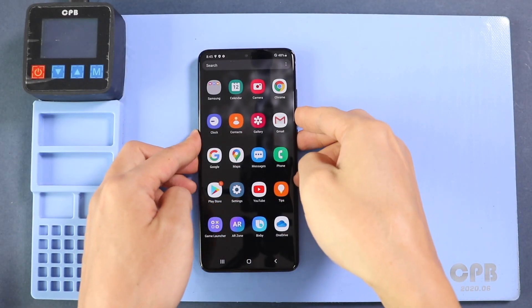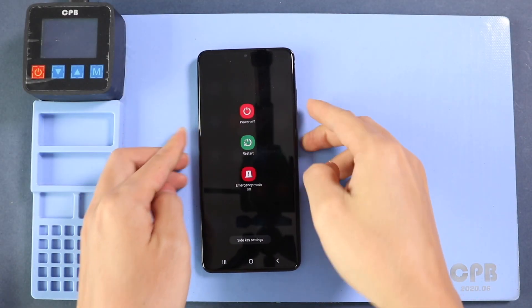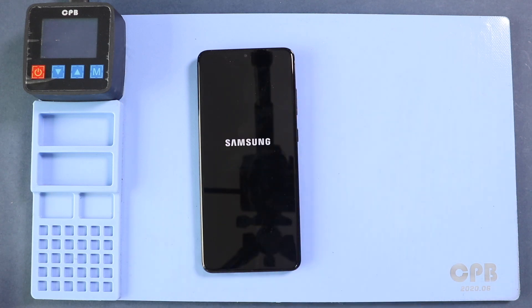Hi everyone, welcome back to Geedo. Today we will show you how to replace the LCD and touchscreen assembly on the Samsung Galaxy S20 Ultra mobile phone.